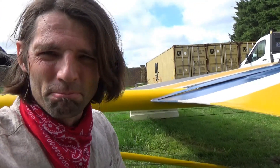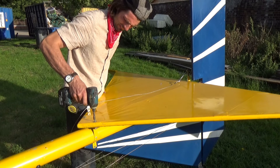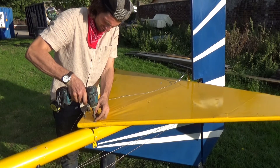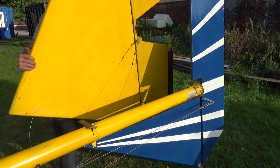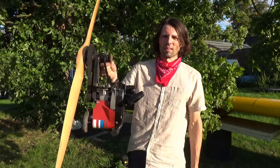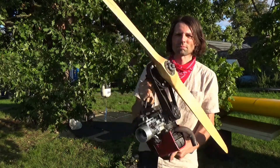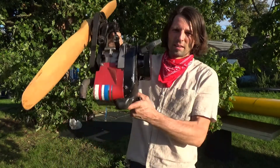It's good to have a drill — it's much faster. Here is the engine, and here is the propeller.